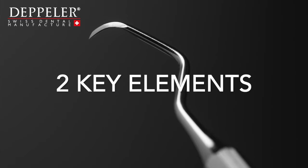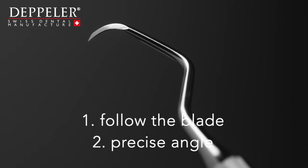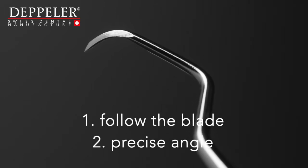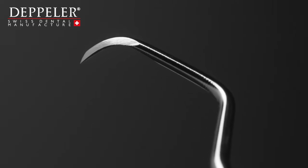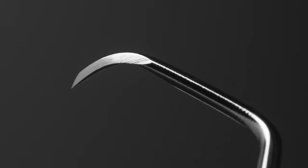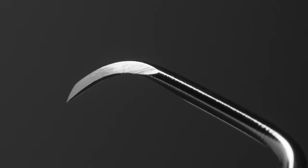The Deppler method relies on two key elements. One, the sharpening follows the structure of the steel and the curve of the blade. Two, maintaining a precise angle. Steel has a structure similar to that of wood. It is important to respect this structure and therefore sharpen by following it. You will then create a smoother surface and plane the blade's cutting edge. The cutting edge lasts longer thanks to this method.